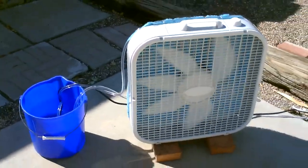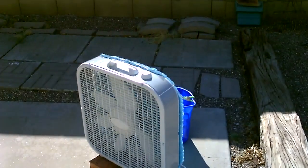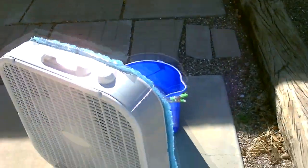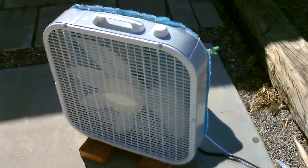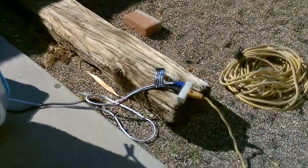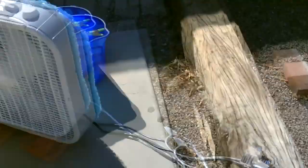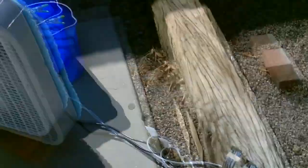That's the whole setup right there — works awesome. Just one other thing: of course you can solar power this. The pump takes about 5 watts, the fan on medium takes about 45 watts. So you need about a 50-watt panel minimum, and you could run this thing off a small solar system if you wanted to. Otherwise, just plug it in — I just have it plugged into house current right now.